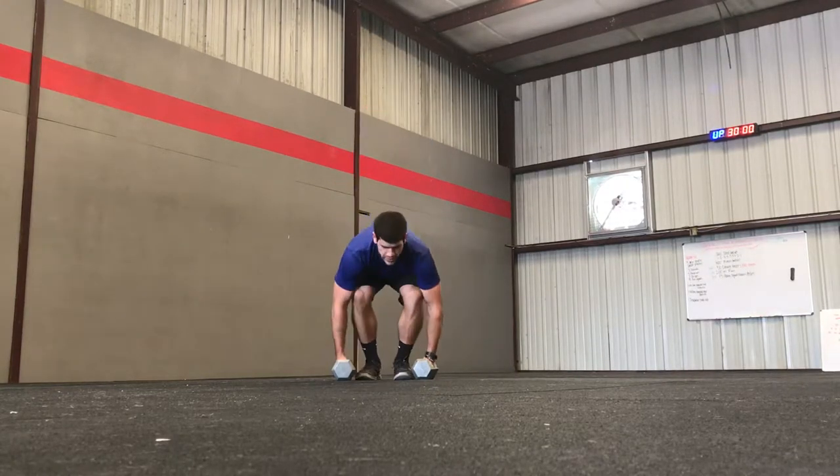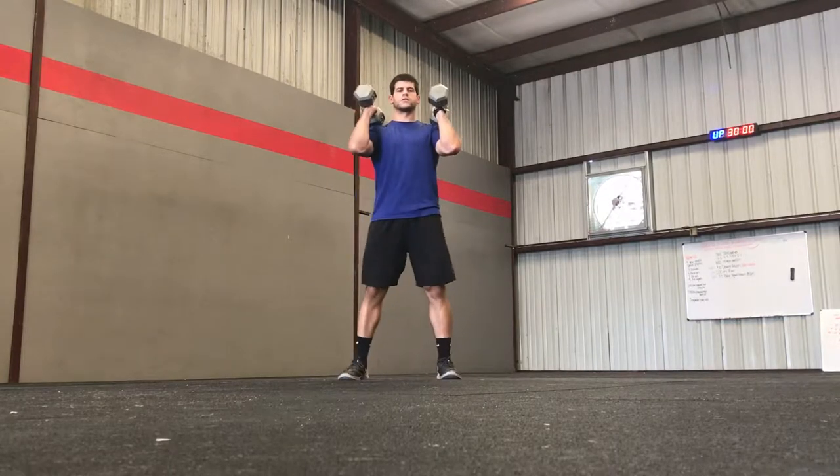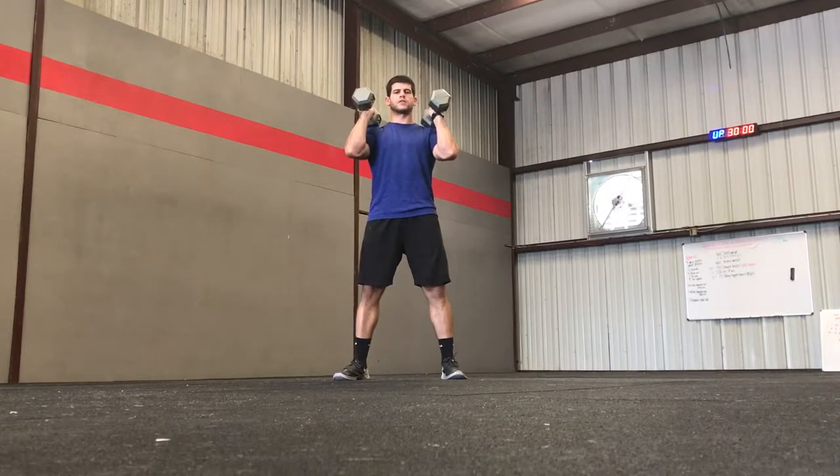How to perform this movement: you're going to take two dumbbells, have them on your shoulders, feet in a squatting position just outside your hips, toes pointed out.